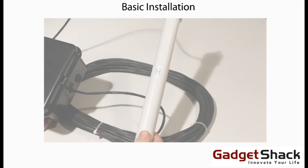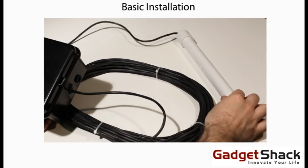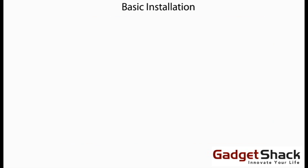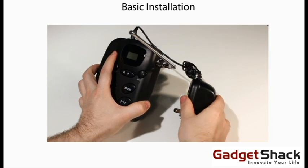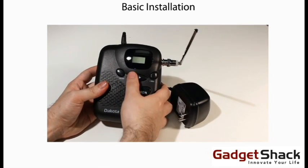Basic installation: the probe sensor is buried about a foot underground next to your driveway. You then have 25 feet of cable to run up to the sensor box, which is mounted four to six feet off the ground. First, start by plugging in your receiver, then turn on the receiver, adjust the volume, and test the sound.